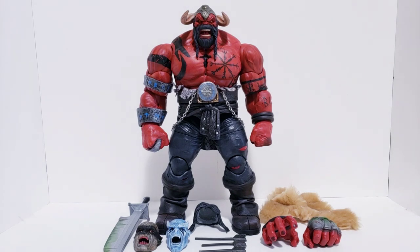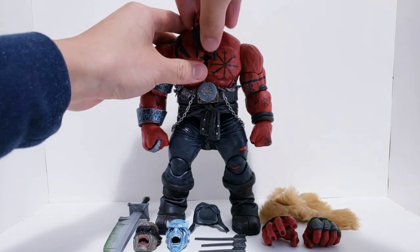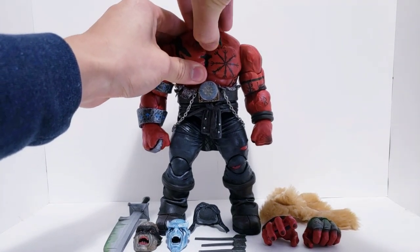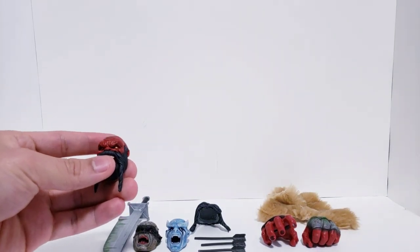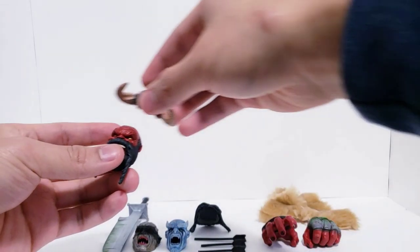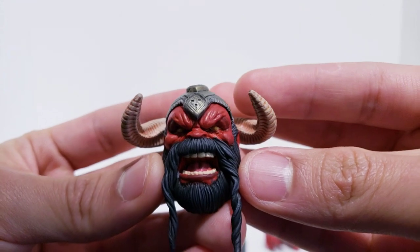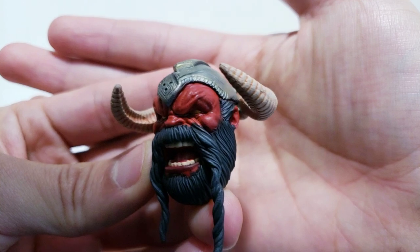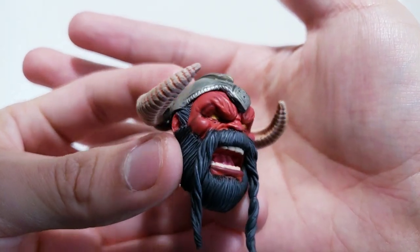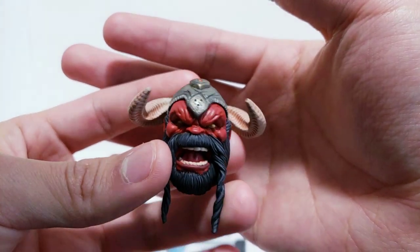As always, we're going to take a look at the accessories first and then dive into the figure. So I'm going to pop off Hulk's head, take off his helmet, pop off his head, and we'll explain his alternate head hair pieces as well as some of the other stuff he comes with. So since we have the head here, we'll dive in right away. Here we have our first — and only — head piece: his Viking helmet.